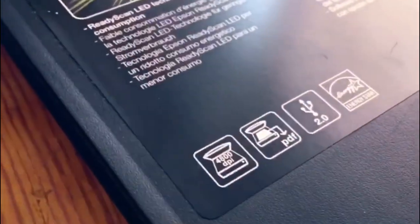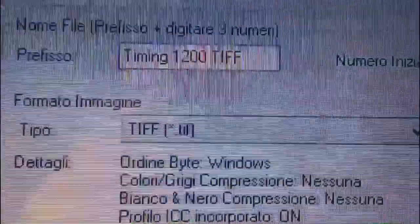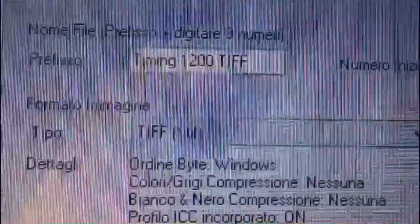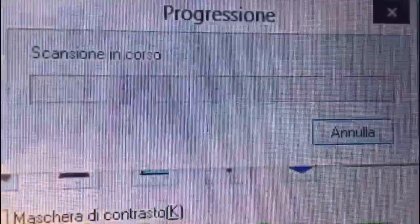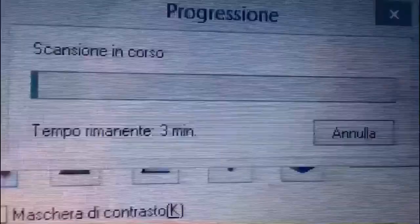Put good music on. You can use a TIFF format, and I'm using 1,200 dpi. It might take a few minutes. The computer might crash, so make sure you have a powerful laptop.